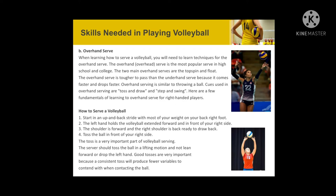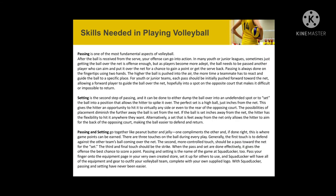Skills needed in playing volleyball. The second is passing, one of the most fundamental aspects of volleyball. Third is setting, which is the second step after passing. Passing and setting go together like peanut butter and jelly — one complements the other, and if done right, this is where game points can be earned.